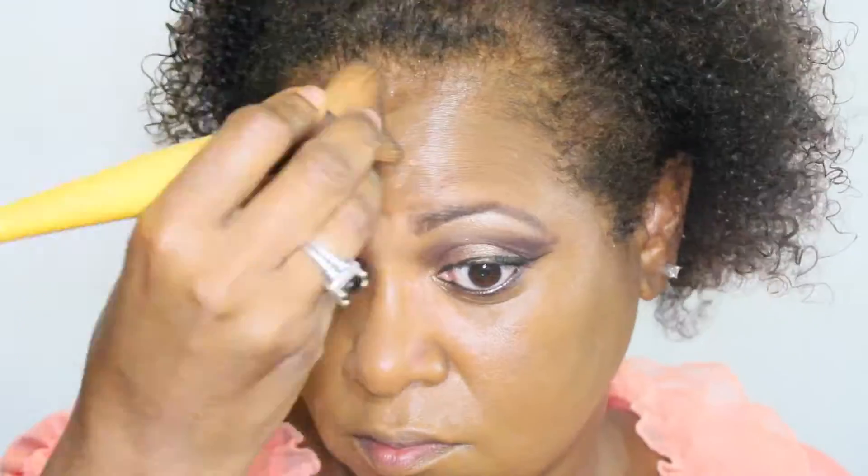Now I'm using the L'Oreal True Match foundation — I'm using W8, excuse me — and that is Cappuccino. I'm just blending it out with my beauty blender.